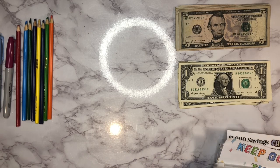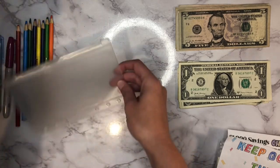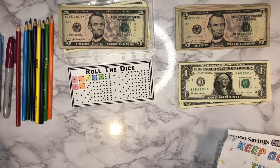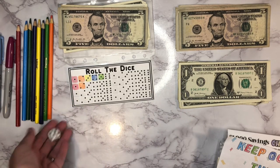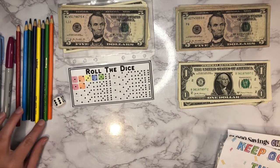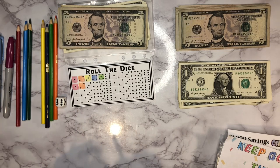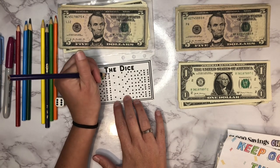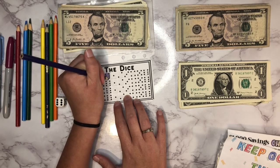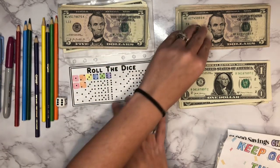Next up we are going to do a roll the dice challenge. I'll go ahead and do a couple of rolls. So we got a six — that's our first six so far. Let's go with purple for six. Six dollars going in there — there's a five and a one, that's six dollars. Let's roll one more time.